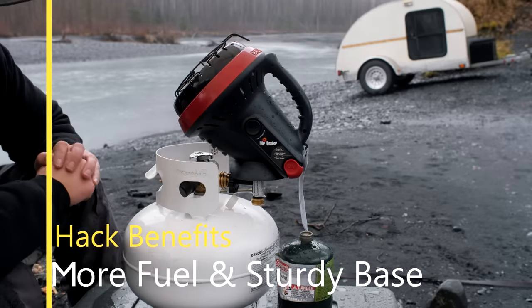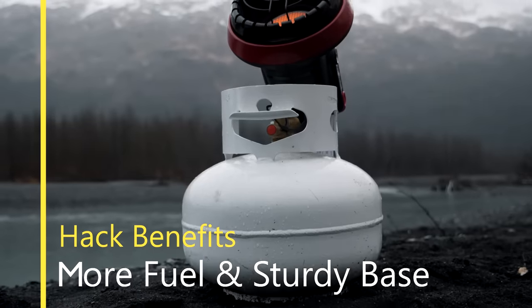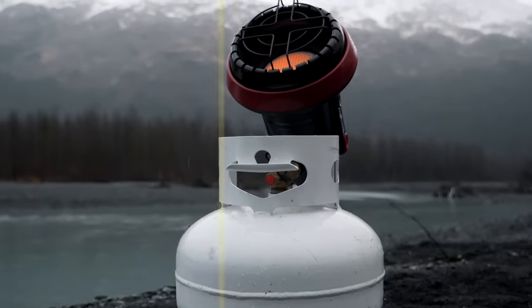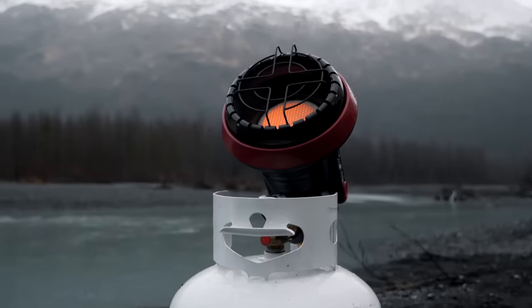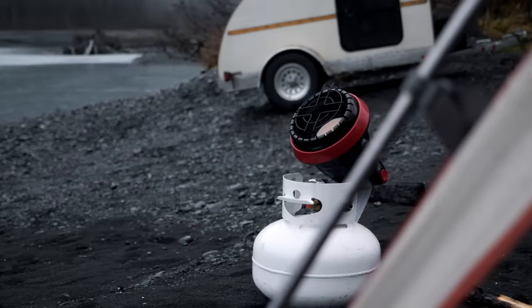What I love about this is now you have a large base down here that keeps it from moving around. It's a pretty neat, small setup. It does the job of getting a lot more propane to the heater and keeping it steady.